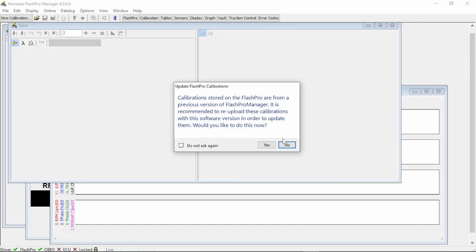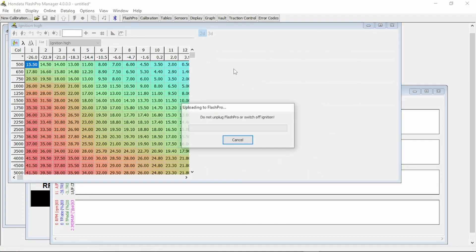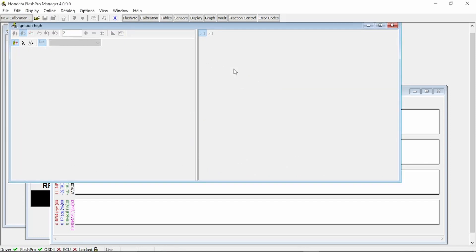If you purchased the Flash Pro used and there's a calibration stored on it, it's going to ask you to update that file to the newest version of firmware. You can go ahead and say yes — it'll download it and you can save it. Most of the stuff it'll do automatically. For new users who have just bought one brand new, it will not ask you to do that.